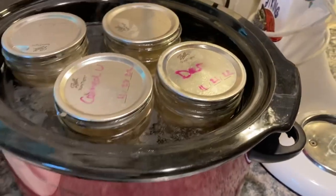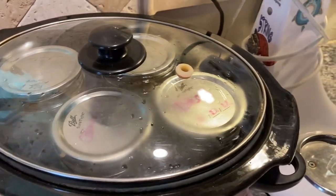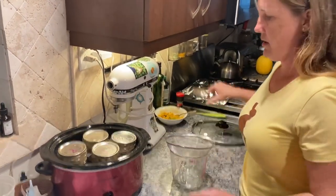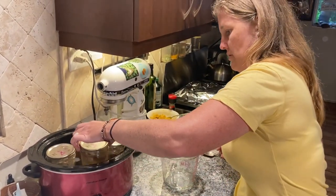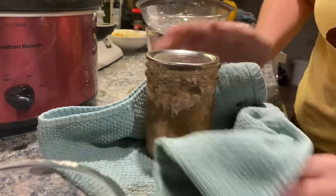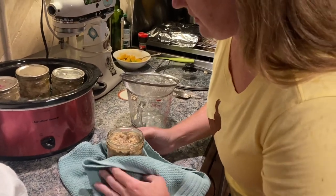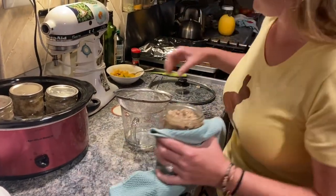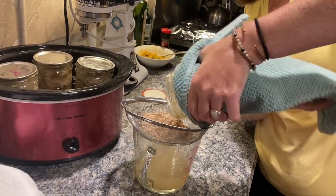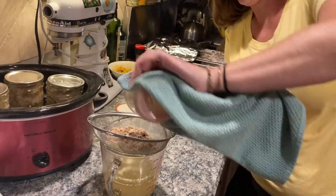If it starts to discolor at all I'll turn it down to keep warm, but right now it's on low and working just fine. It's been about nine hours now. I checked it earlier and broke up the chunks that had formed again. I'm going to go ahead and strain it out. Most of it got rendered down so I don't need to put it back in — I'm not really seeing any other globs.